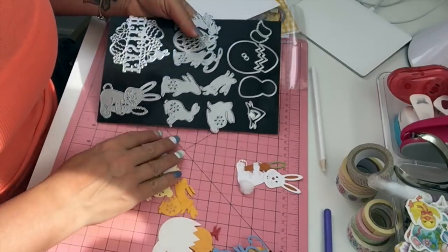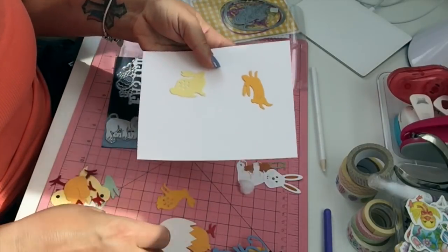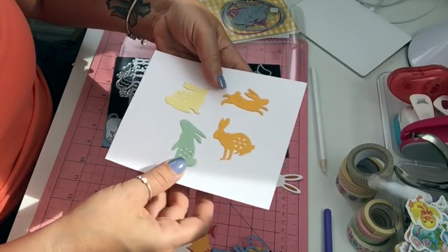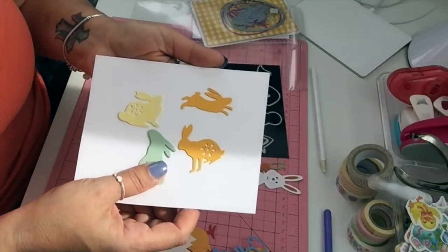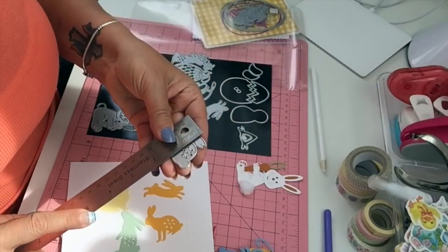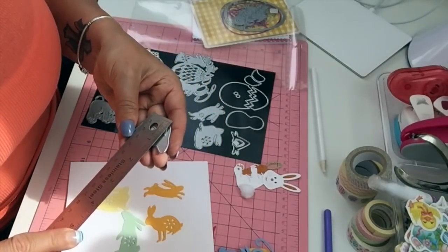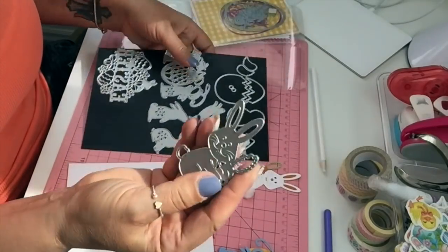I got these four bunnies that came in a set — they cut one, two, three, and four bunnies. Each bunny is about one and a half by one and a half inches, and the tall one is about two inches by one and a quarter. Again, cute dies.